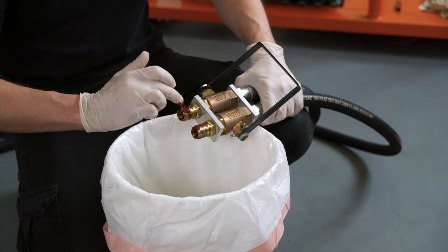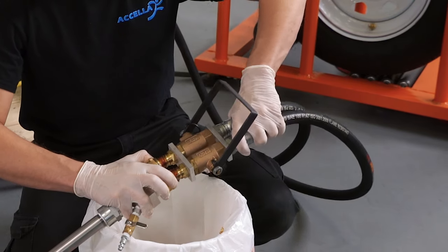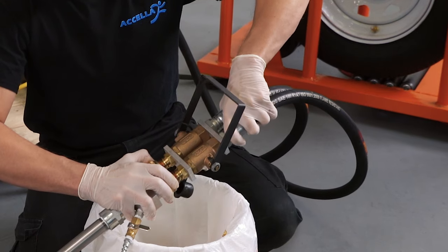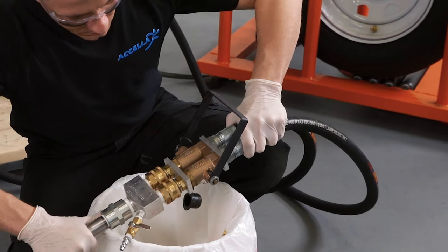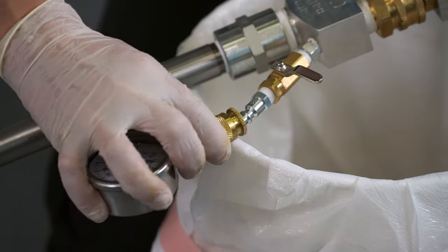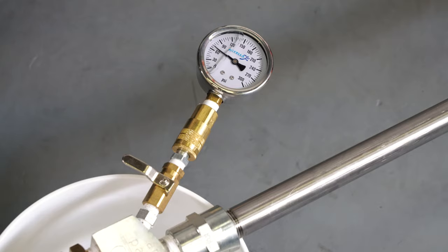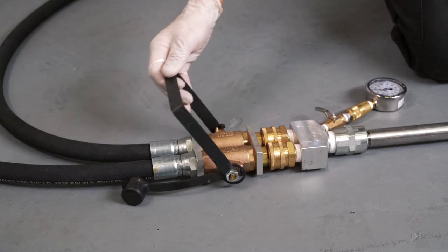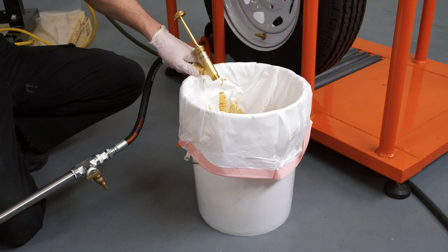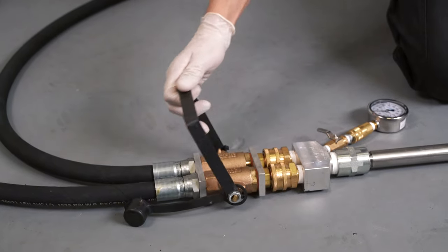Apply a coat of grease to the quick connects on the manifold handle. Holding the manifold handle in one hand, pull up on the female quick connects. Attach the manifold end to the handle and press down until it locks in place. Attach the smart gauge to the gauge air stem. Make sure the drain valve and gauge valves are closed. Open the manifold handle and run two cycles of product through the system into the waste bucket to flush the remnants of the cleaning solution. Close the manifold handle.